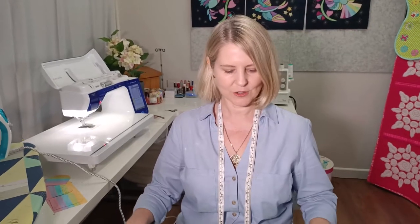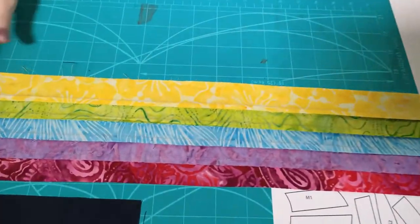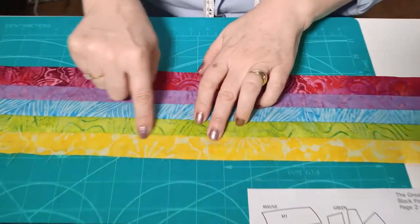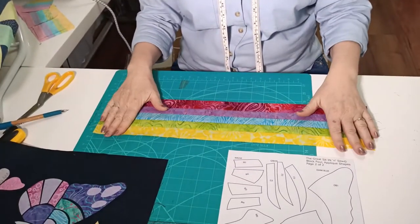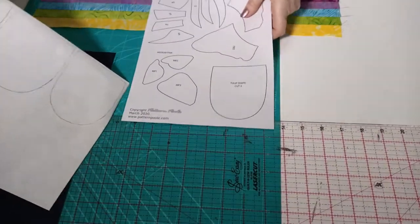Here are our strips sewn together. You can see we've pressed the seams all in one direction. When pressing, make sure you get any little creases out — we don't want to press creases in. As you can see, we've got a nice strip with no bending and everything is the same size.